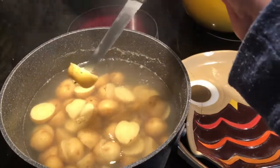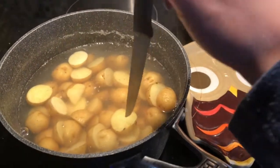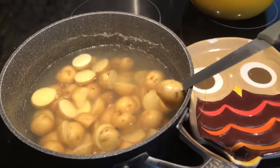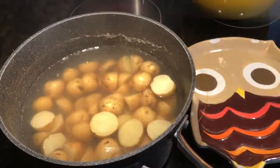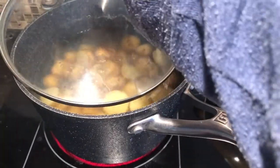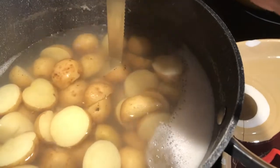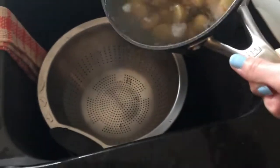I'm giving the potatoes a quick stab with a sharp knife to see if they're done. The knife should go in with little to no resistance and it should be really easy to poke them. If there is some resistance, just boil them a little longer and poke them again later. These ones needed a little bit more time, so I'm putting them back on the burner to boil a while longer.